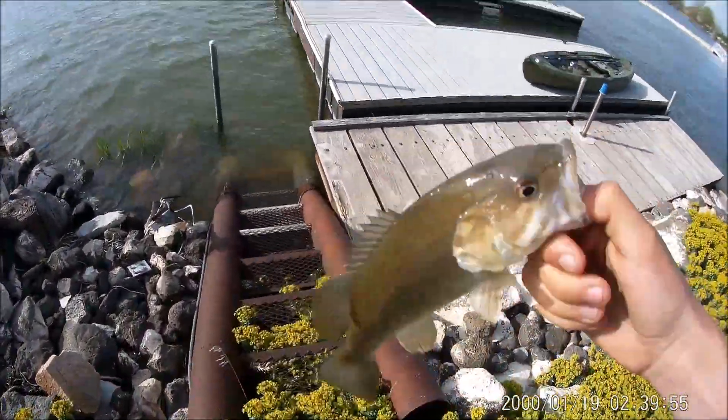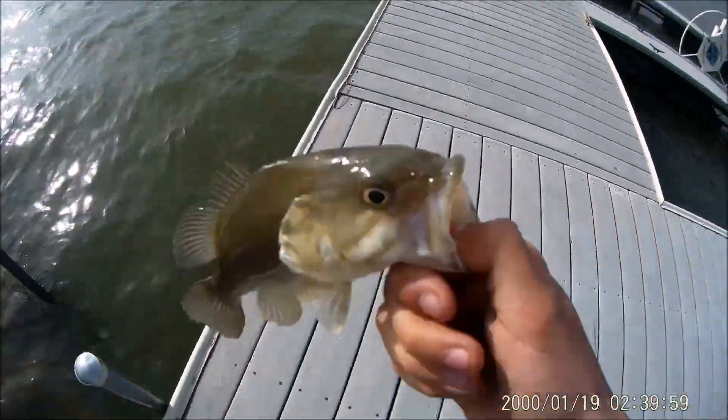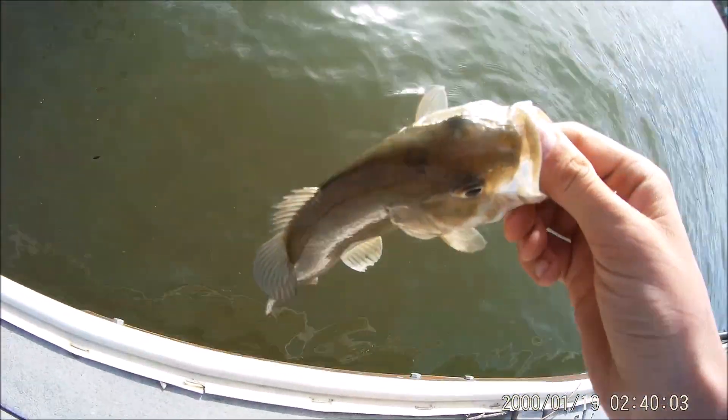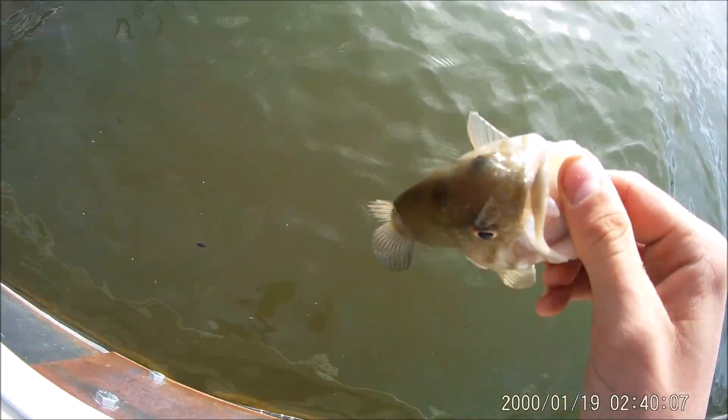I put my flip-flops into high gear to come grab my GoPro. Got him right in the head with the little jerkbait. Remember to get on the pad to find some more.